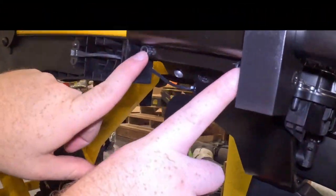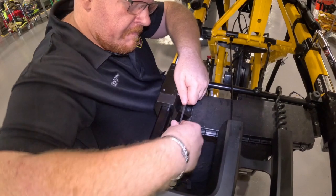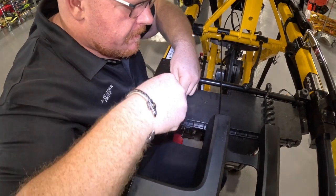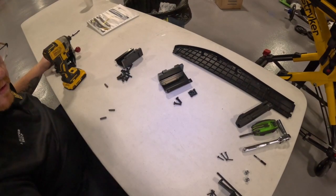Next, remove the clamp plate that is pre-existing using a 3/16 inch allen wrench. The four bolts — two on the inside upper and two on the outside lower — will be removed. Some of these will be tight as they have Loctite on them.